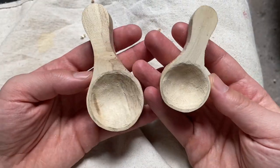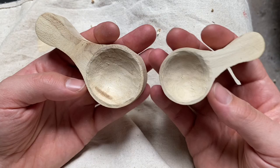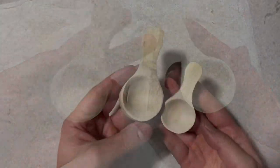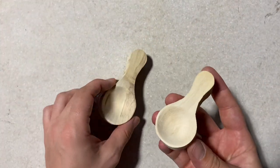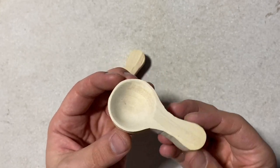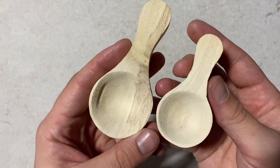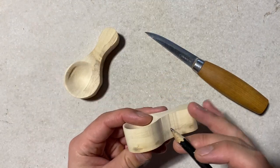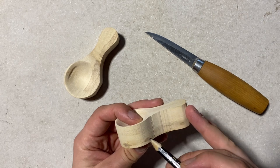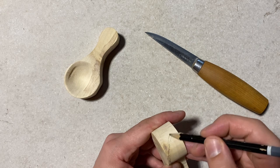Now that we have these bowls carved out, we're going to get some sandpaper and sand them down until they're nice and smooth. It's really worth spending the extra time to sand the bowls down well. Now we're going to continue carving by marking the area we want to shape out for the underside of the bowl.